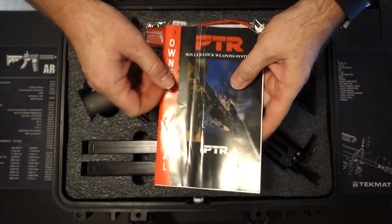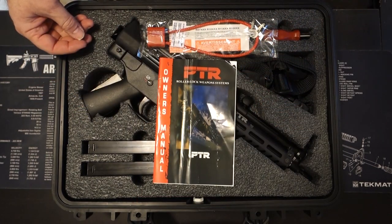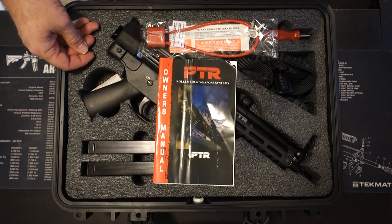This gun is made in the United States, in South Carolina, and PTR has a lifetime guarantee on these firearms.